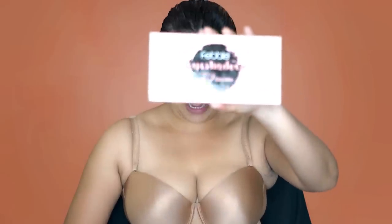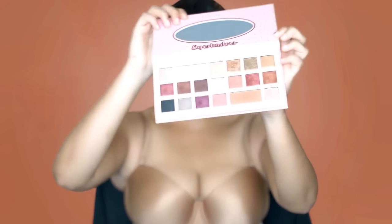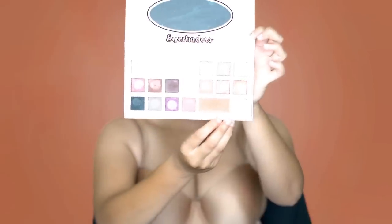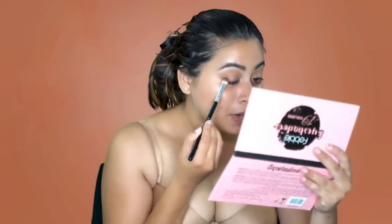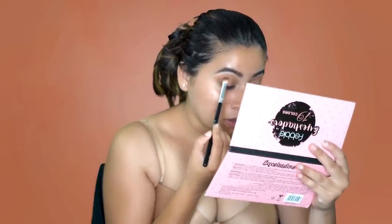Now I'm taking the Feeble palette and picking up the shade Butter Pecan on a brush like this. So now since I have my crease mapped out, I'm moving on to a darker shade — using the shade Caramel from the same Feeble palette and using a flat brush like this, applying it only in the outer and inner V.